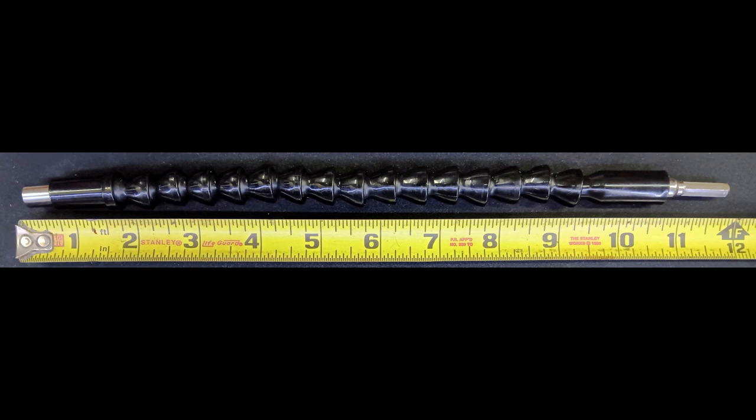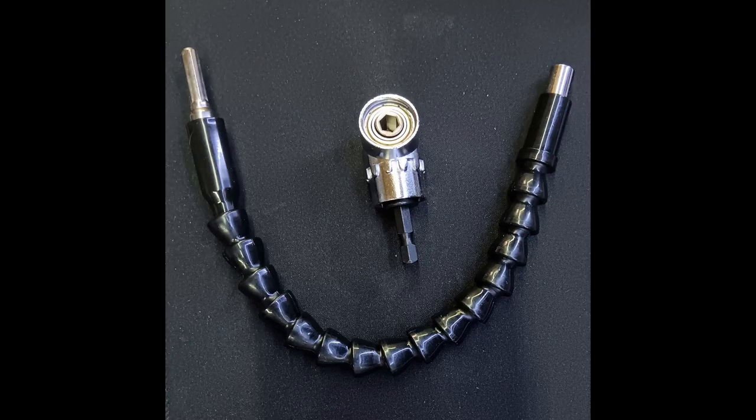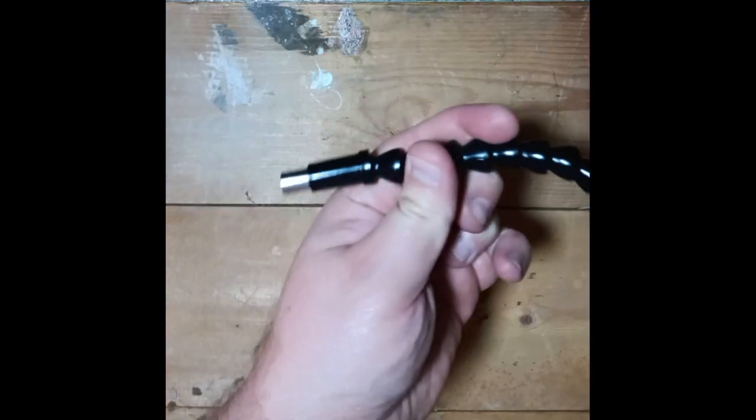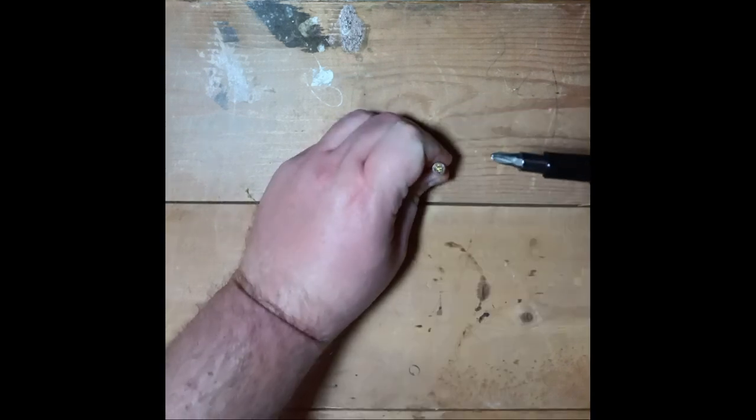The extension itself is no lie at 300 millimeters — that's a full 12 inches in freedom units. It's very well built with centipeding plastic housing from top to bottom. Not only does it give it a sturdy feel, but it also serves as a place to grip the extension, which won't impede its use.